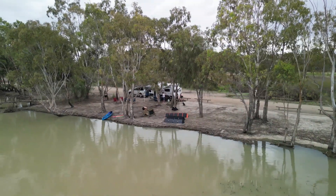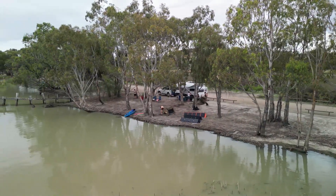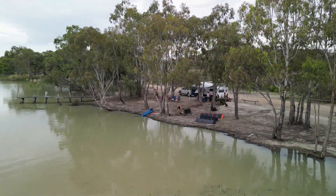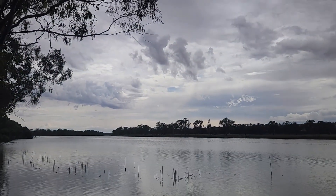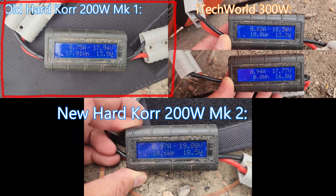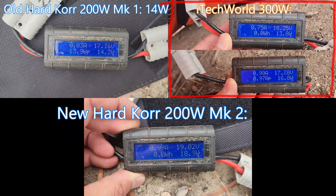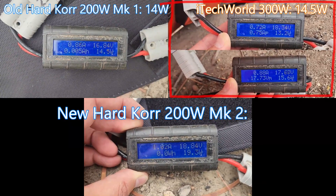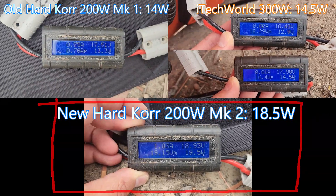We hit the Murray River for a weekend away that turned out to be completely overcast, so the output here is much lower, but it's still interesting to see how they compare. In this case the blankets were connected to a CTEK MPPT regulator inside our caravan rather than the Hardcore PWM unit. I ran these tests twice to cater for any variation in cloud cover and averaged the results. The old Hardcore 200W unit delivered 14 Watts in both tests, the 300W iTech World was just ahead with an average of 14.5 Watts, while the new Hardcore 200W cleaned up at an average of 18.5 Watts — very impressive considering its lower power rating.